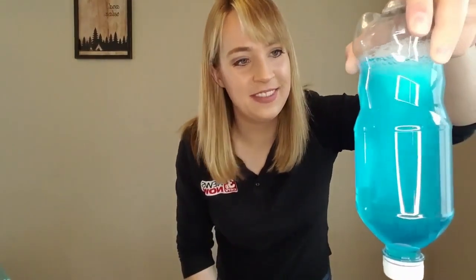Then we turn it back upside down, give it some rotation again, and because of the soap suds you can see a little bit more of that tornado in there. It's hard to see here on the camera, but easier to see in person. That is one other option to make a tornado in a bottle on a slightly smaller scale.